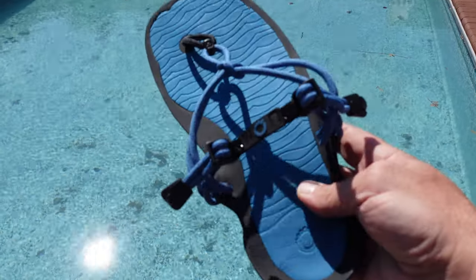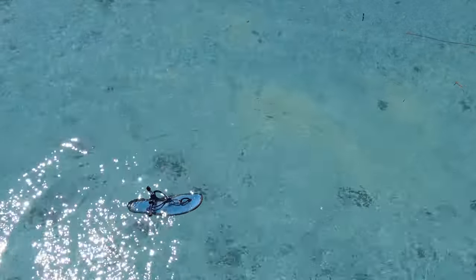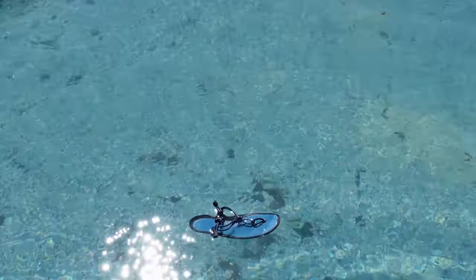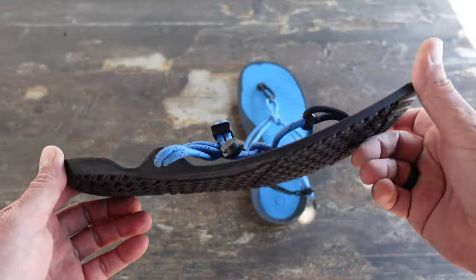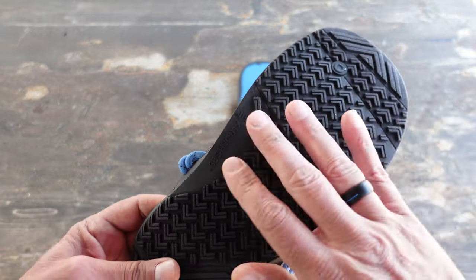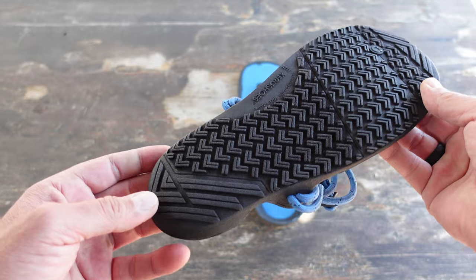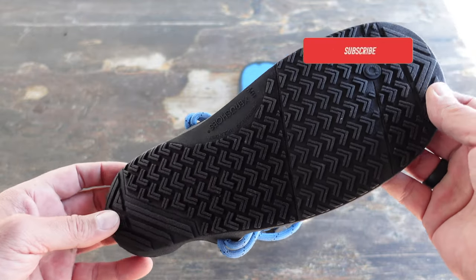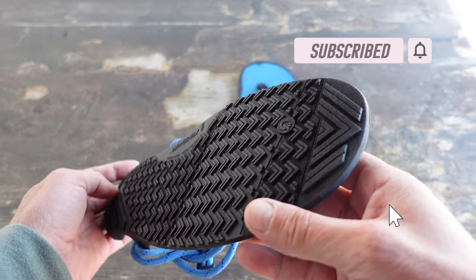Another good feature of these Zero Shoes is that they do float, which makes it nice especially when you're utilizing them for water activities. There's not much to these sandals, which of course is the appeal to most of us. What they did do is add a grippier sole, which once again is ideal especially when you're walking on jetties or any other type of slippery rocks in that beach environment.